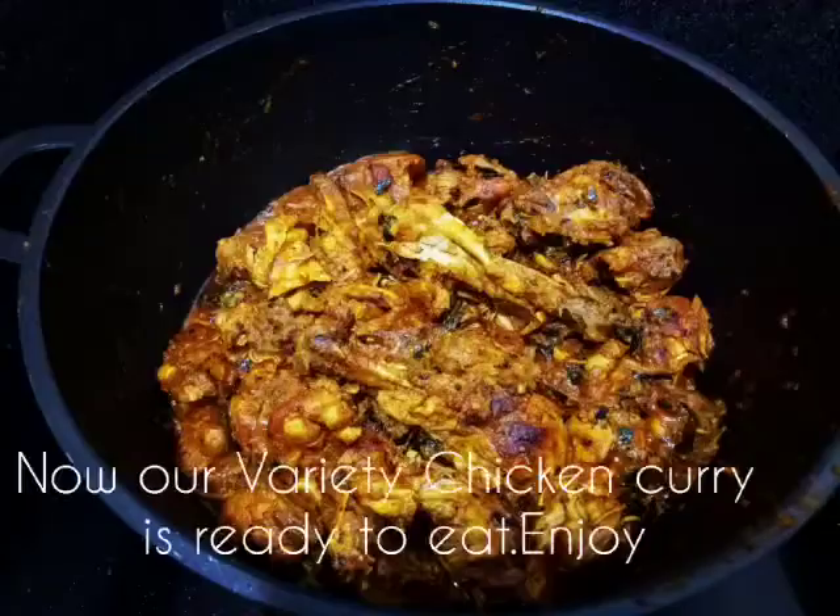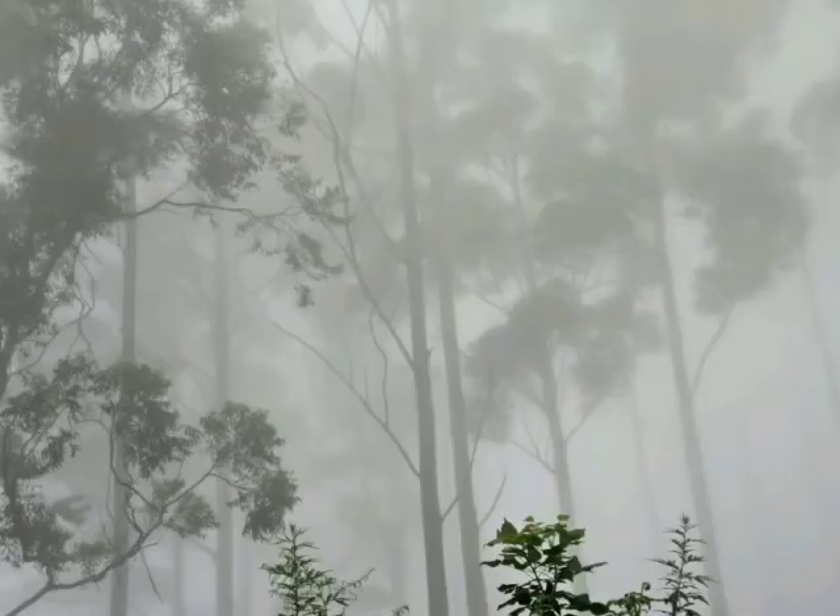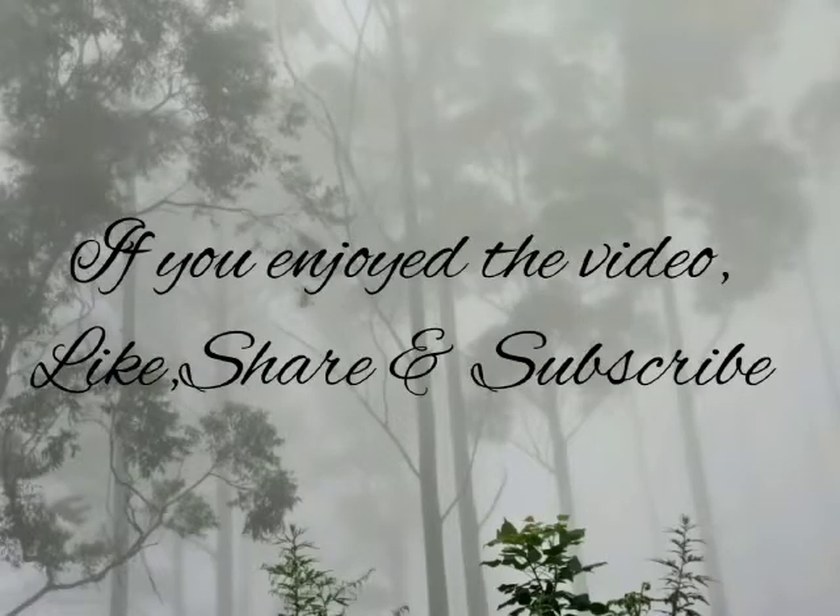We are ready! If you try all the chicken curry in this video, like, share, and tell your friends.